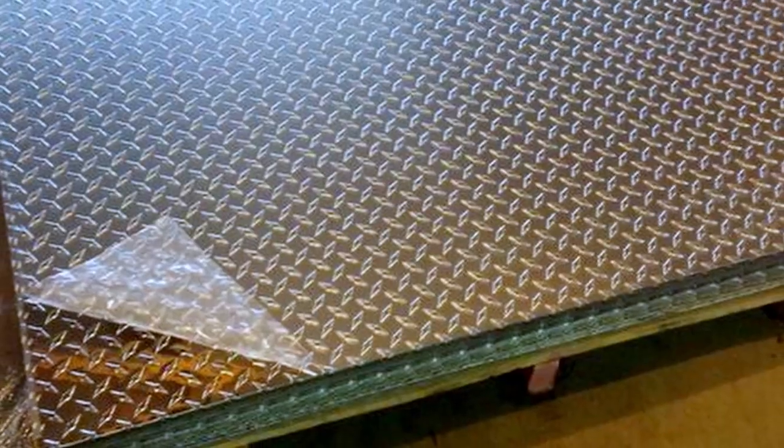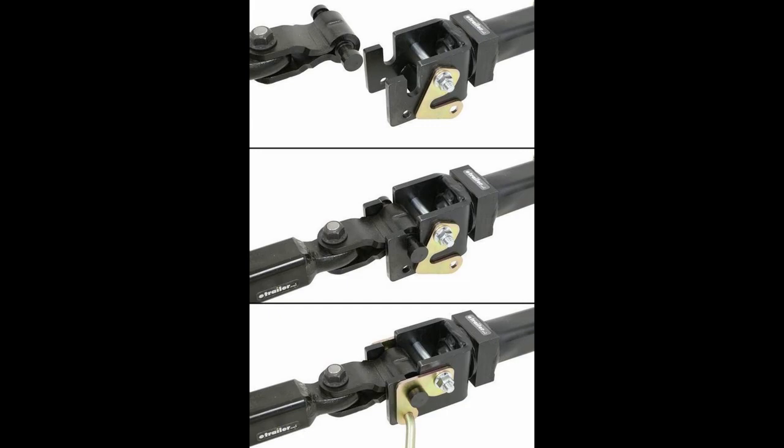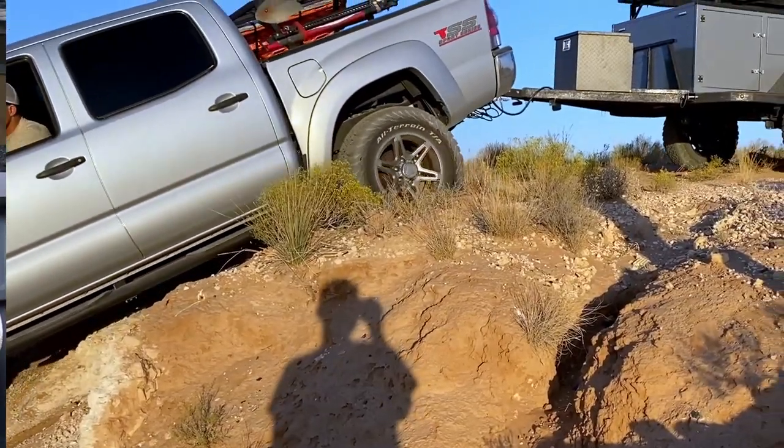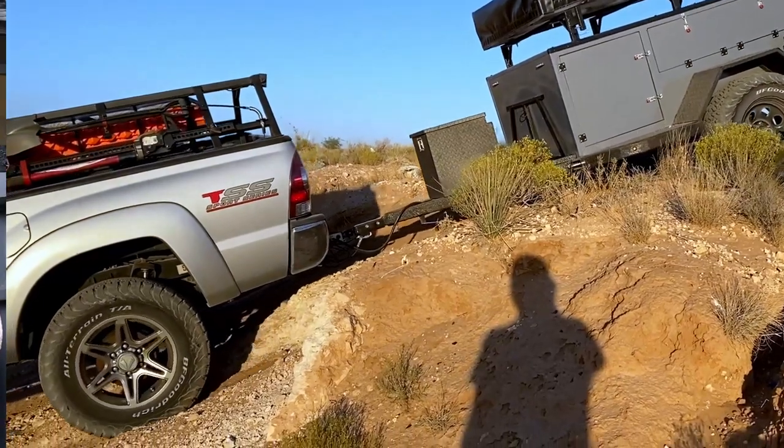Another noteworthy item was the fenders — I framed those out in steel but used aluminum diamond plate to cover them up to cut down on weight. The last thing I'll mention is the hitch. I use what's called a lock-and-roll hitch — much better than a standard ball hitch for off-road vehicles. It locks in place so it can't disconnect, and it articulates both up and down and left and right. That, coupled with the independent suspension, allows for a really smooth ride and I can negotiate some pretty rough terrain without worrying about it disconnecting. They're a little more expensive than a standard ball hitch but definitely worth the investment.